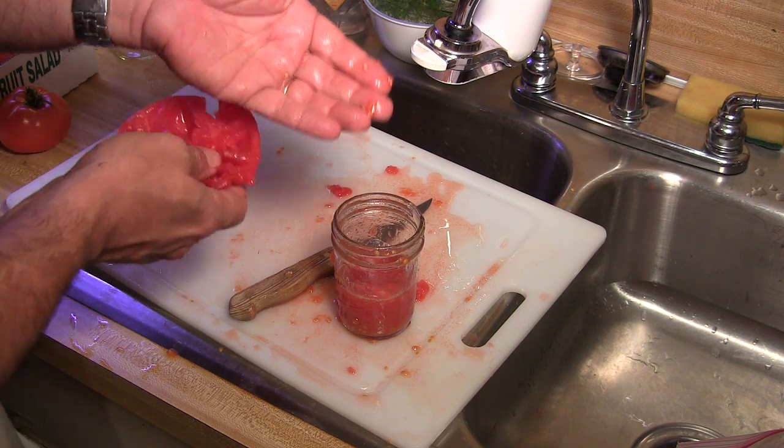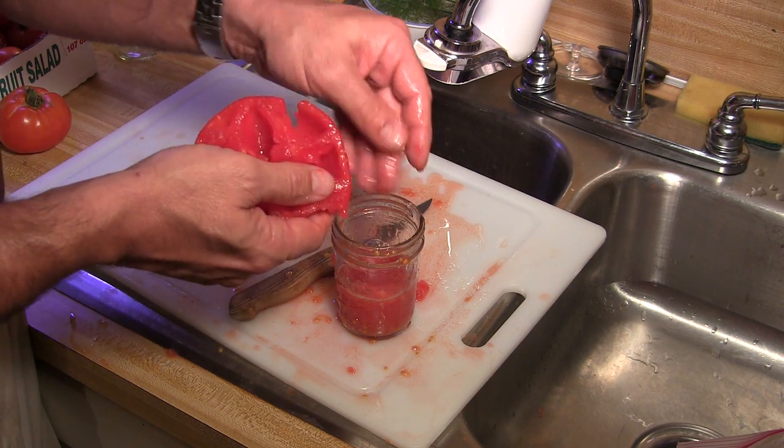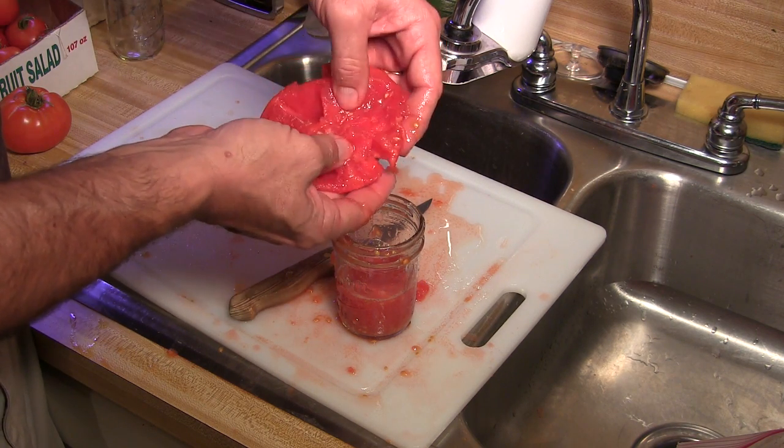You know, it's amazing. This tomato and its mother plant a few months ago was just like this little seed here. And these little seeds are going to be just like this plant next year. That's an amazing, wonderful thing.